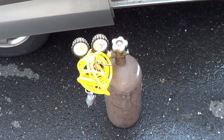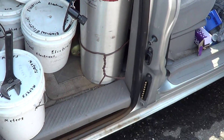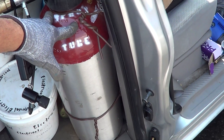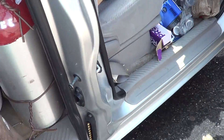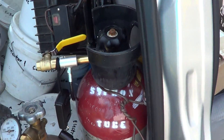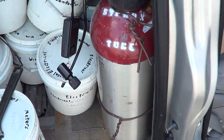So I switched to CO2, which is this bad boy here. This is 20 pounds of CO2 and it's 8 cubic feet per pound, so I got 160 cubic feet — four times the volume of gas with the CO2. The problem is this thing is really heavy, even though it's aluminum.